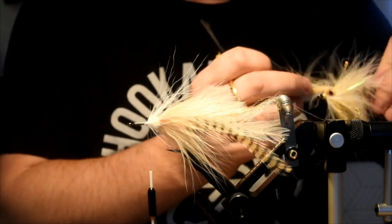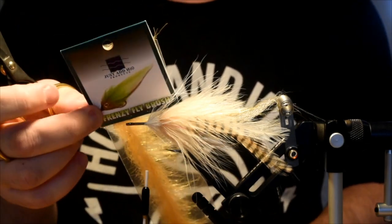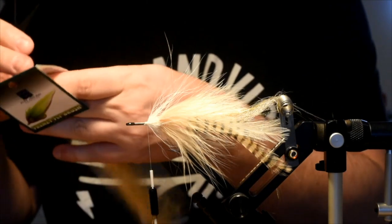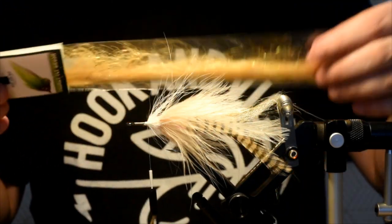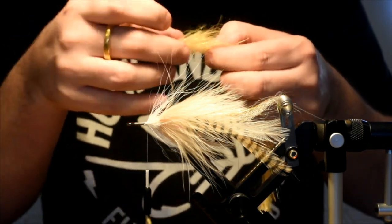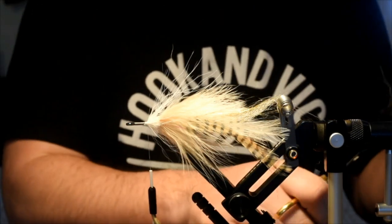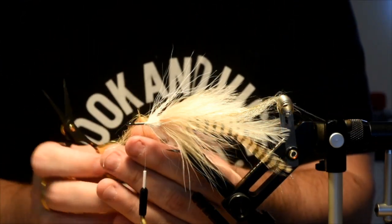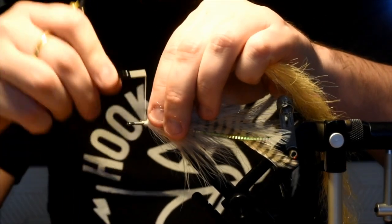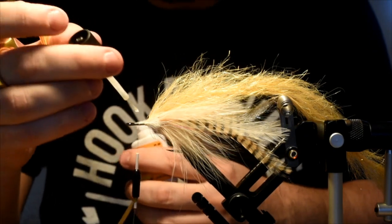Now for the brush stage. This is a Just Add H2O brush — a frenzy fly brush. Renzetti actually makes these, which is kind of cool. It's the golden tan color. It comes on a cord, pre-done with a bunch of flash and a few other synthetics. There's a wire core, and that's what I'm going to tie in. I'm just going to pluck some material off to create a nice clean tie-in point with a little wire exposed. I'm going to tie that in with some good tight wraps. Be careful — it is wire, so it can shred your thread.